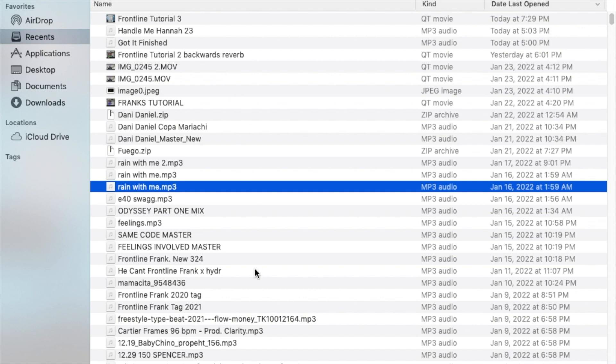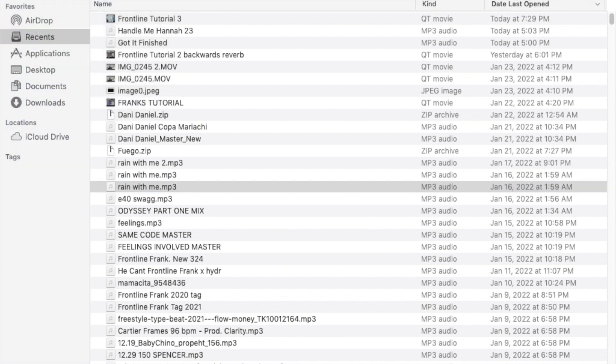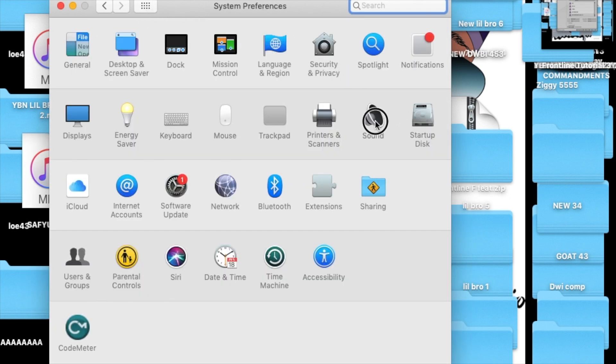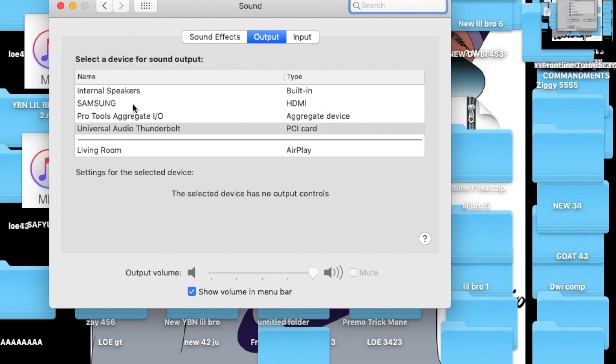The first thing I want to do is make sure it works with iTunes — make sure music can play through the speakers. Go to System Preferences, hit System Preferences, then hit Sound, go right to Sound. All the audio options should pop up and you simply click 'Universal Audio Thunderbolt' and your iTunes will work.